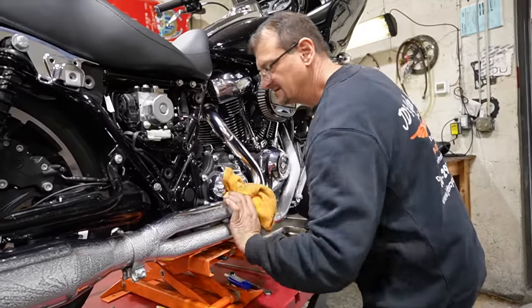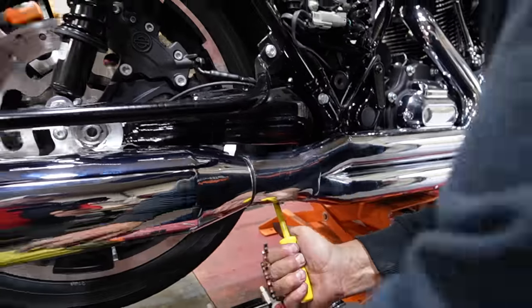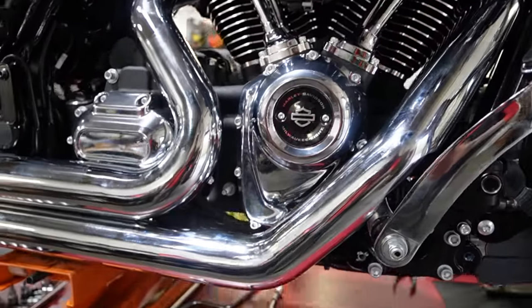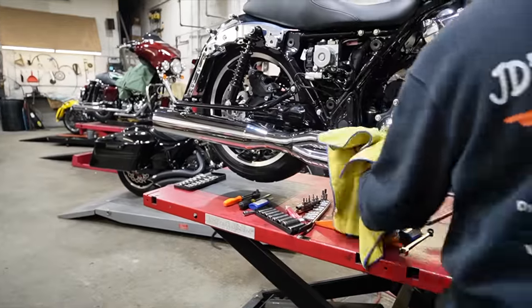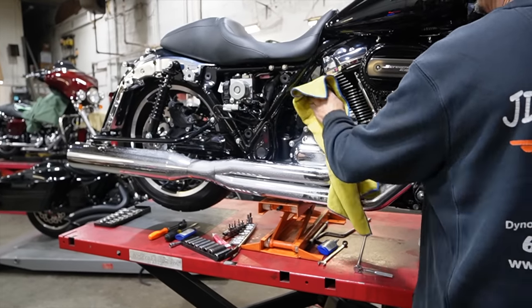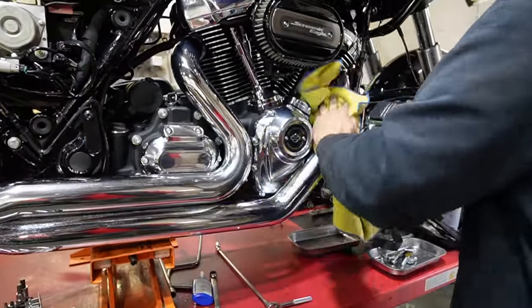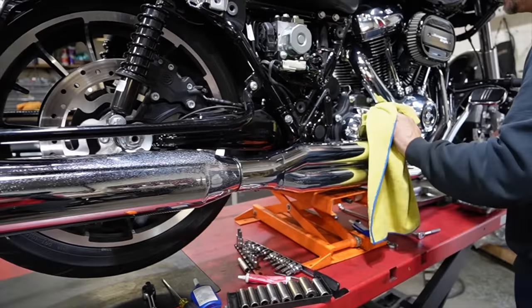I'm going to wipe this off first, then it's time to start. That's a nice pipe. Beautiful one-piece shields — I appreciate the shields after losing much skin from non-shielded pipes. The fit and finish — everything is just beautiful. Dave's cleaning it off and then we're going to start it up.